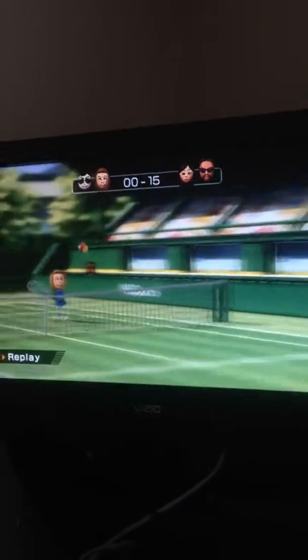To serve the ball, just hit the remote up and then hit it like this. All right, here we go. That ball was out. Just hit that net right there.